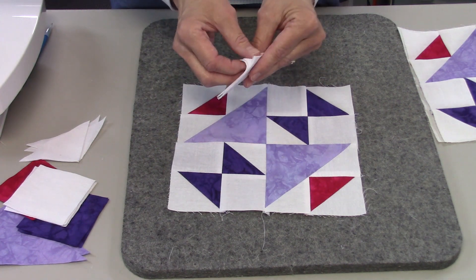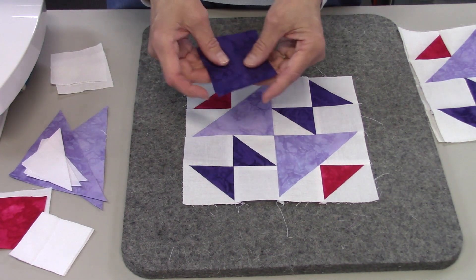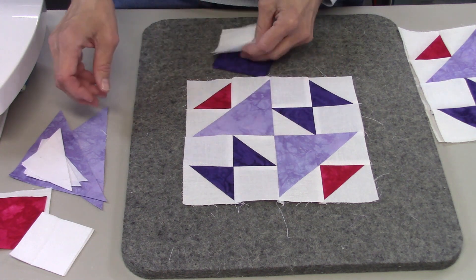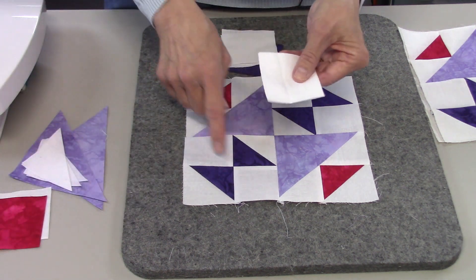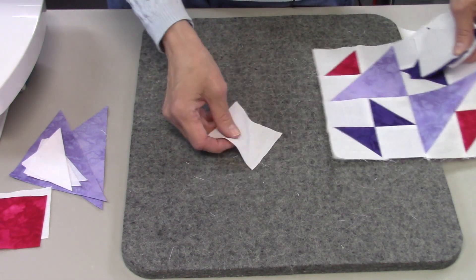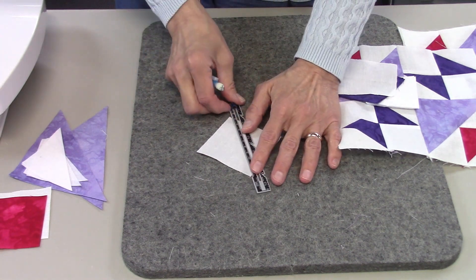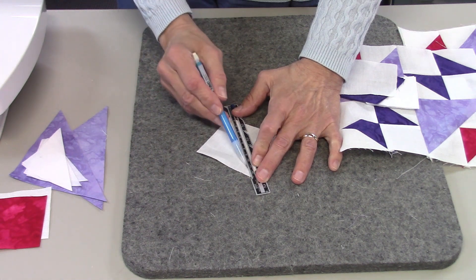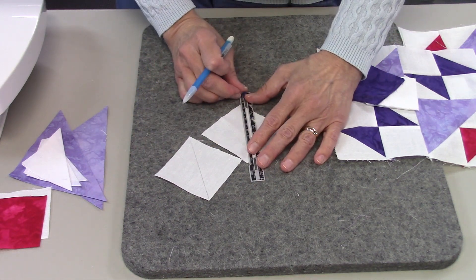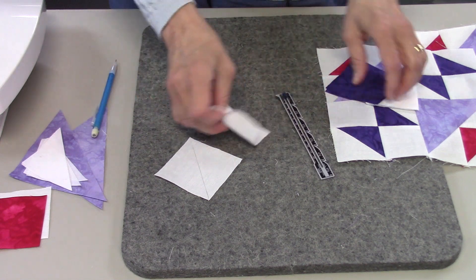You also need four two-and-a-half inch squares. We're going to start on the first units: we'll need our two dark purple squares at two and seven-eighths, two white pieces at two and seven-eighths, and four two-and-a-half inch squares. The first thing we're going to do is draw a diagonal line on the white two and seven-eighths inch pieces using a ruler and pencil — dark enough to see — drawn on the wrong side of the fabric. Since this is a white woven fabric, there's no right or wrong side.